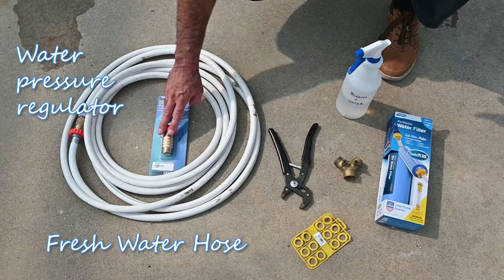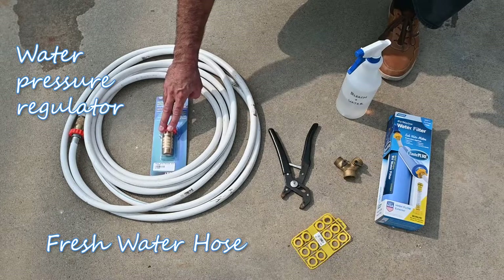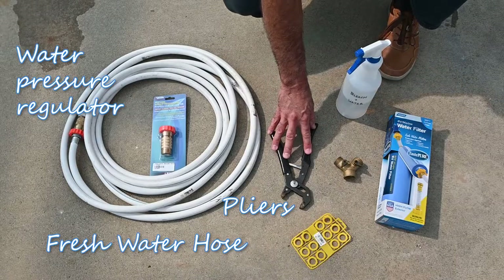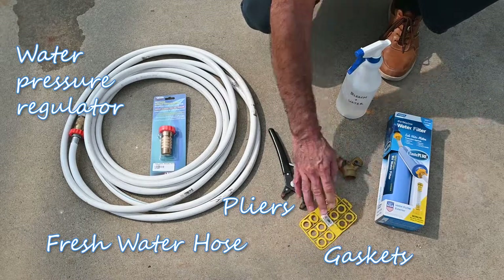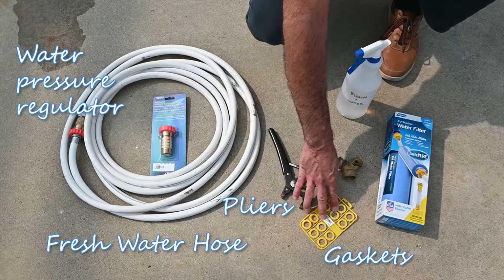A water pressure regulator is also very important because your RV is designed to work under low pressure. Some optional items you might find helpful: some pliers to make a good tight connection in case you need it — just don't over tighten. Have some gaskets available because those little gaskets wear out sometimes and get brittle. It's handy to have a few extras along.